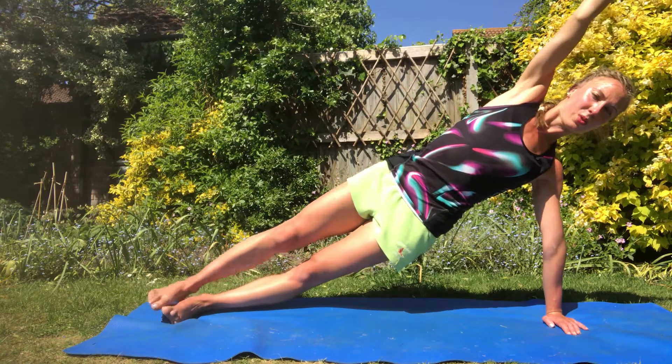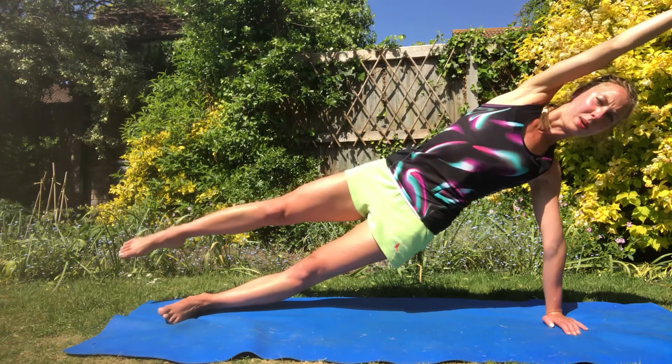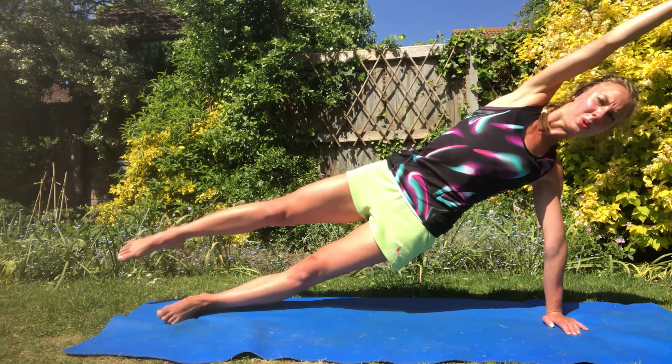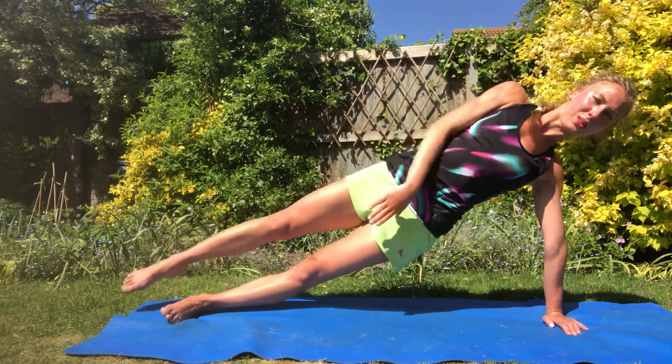Once you've held that for a bit, lift the foot up and reach over. At this point I'm reaching and getting a bit of a stretch — nice and strong. Keep the glutes working. Hold, hold, hold — keep holding. Then we're going to beat 20 times, bringing the arms around if you can.